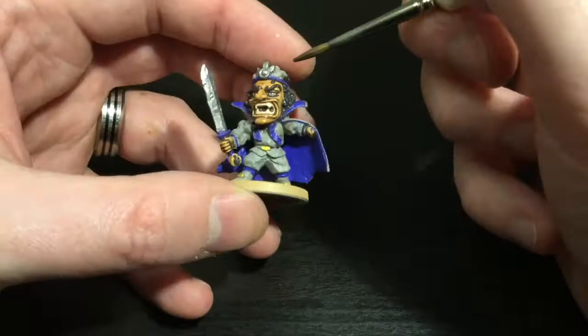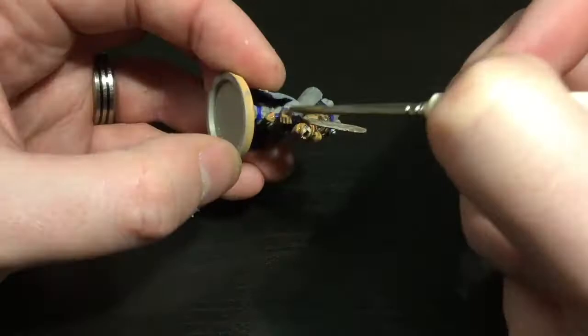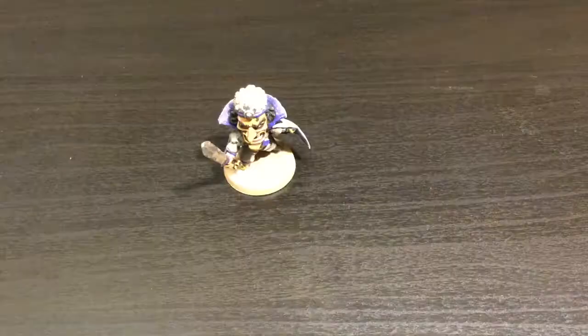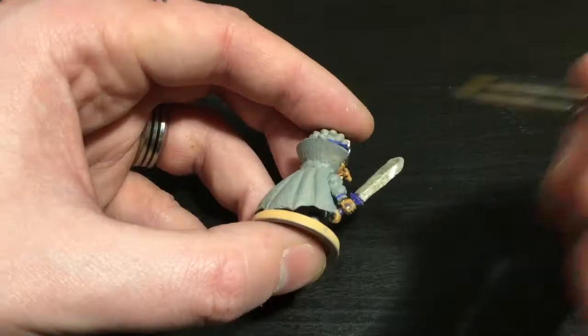I'll color his sword in the same wash. Then I've got Blue Tone by Army Painter, which is a blue wash, and I'm going to shade the inside of his cape, his headband, and his little tassels — being very careful in the tassels trying not to get any of the blue ink on his grey.